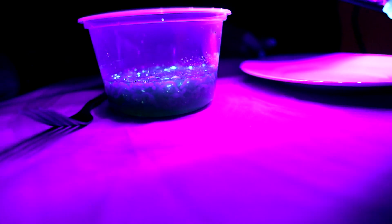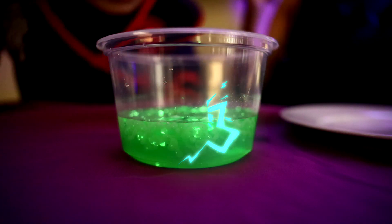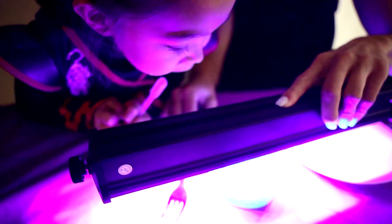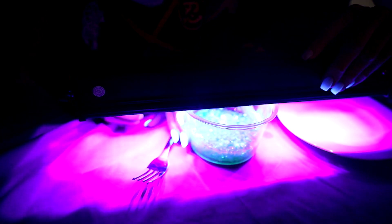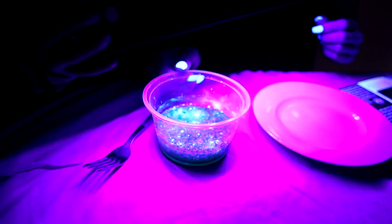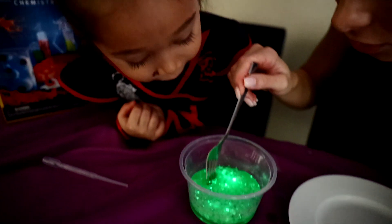I wonder if the black light will energize it. Oh — that energized it! Yes! Oh my gosh. So we're energizing our worms a little more with our black light because they weren't glowing too much from the lamp. Look, my nails are glowing too! Okay Kaiki, let's pull the black light off now because I think this is energized. Oh! Oh my gosh — it is glowing!